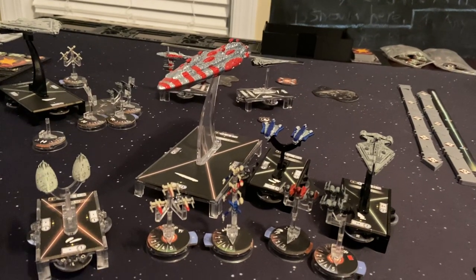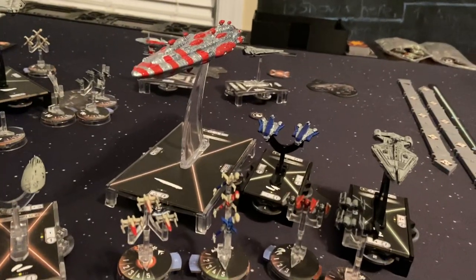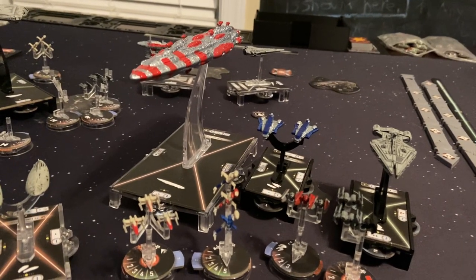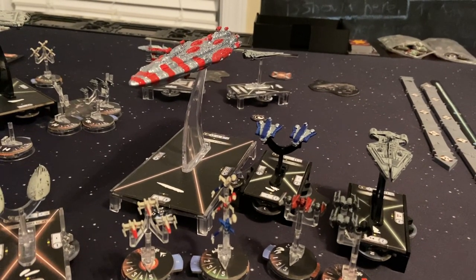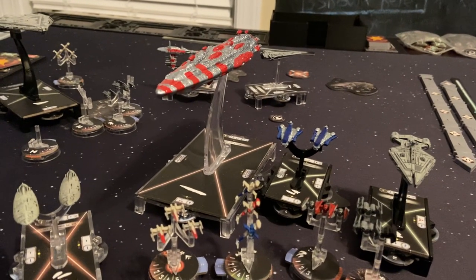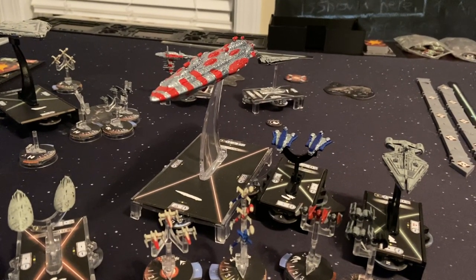Hey everybody, it's Brick Squadron. I am back for you guys today with an Armada painting video. I'm not going to show you or tell you how to paint, but I'm going to recommend the different techniques and ways that I am doing my Armada ship painting.